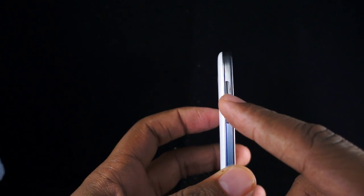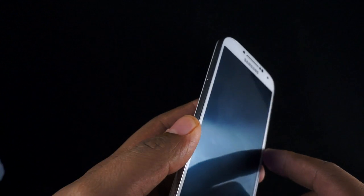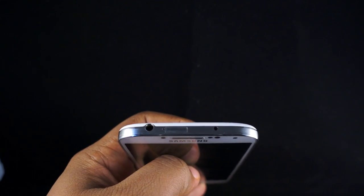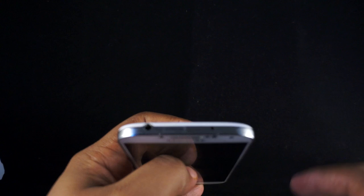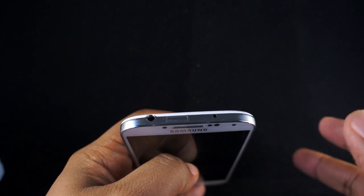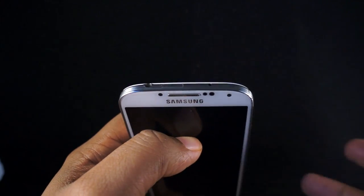Let's do a quick tour of the hardware. On the right-hand side, you have the power button. On the left-hand side, you have the volume up and down — it's a little thinner and flatter than it has been in the past. At the top, you have your 3.5-millimeter headphone jack, and you also have an IR LED control, so you can actually control your television if you have a compatible TV or set-top box.